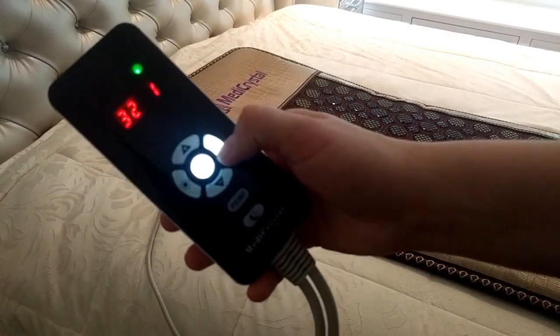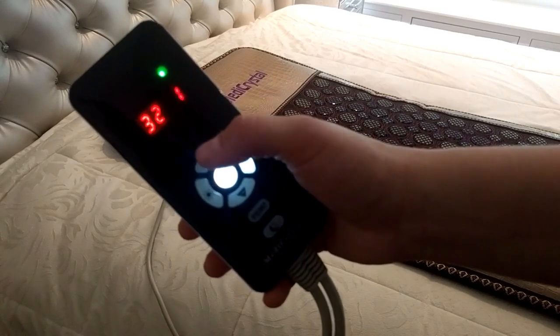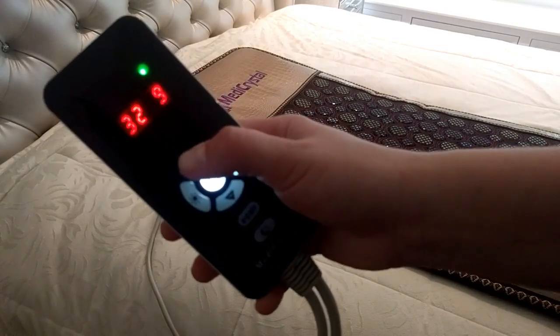Choose the timer button to select the timer session. It can be set between 1 and 9 hours.